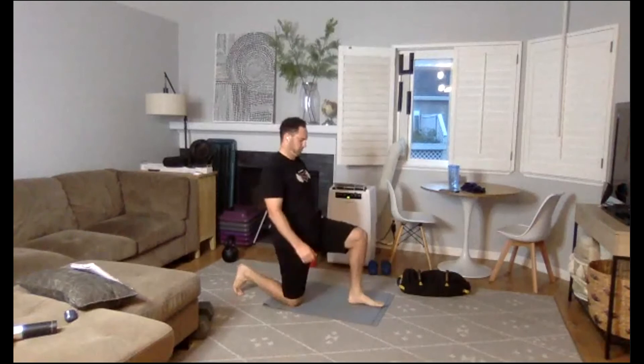We have the split squats coming up. If you have a weight, great; if you just want to warm up the body still, that's fine. Three, two, one. Ninety degrees on both legs. Get them wide enough, far enough apart, where you can bring that back knee straight up, straight down. Halfway. Five seconds. Three, two, one.